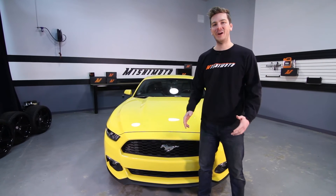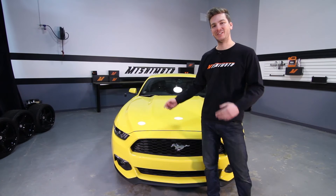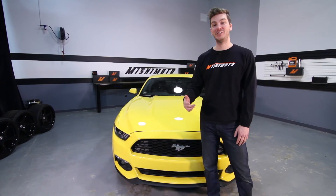Now that you've installed your brand new Mishimoto performance air intake, double check to make sure that all your connections are tight and take your Mustang for a test drive.